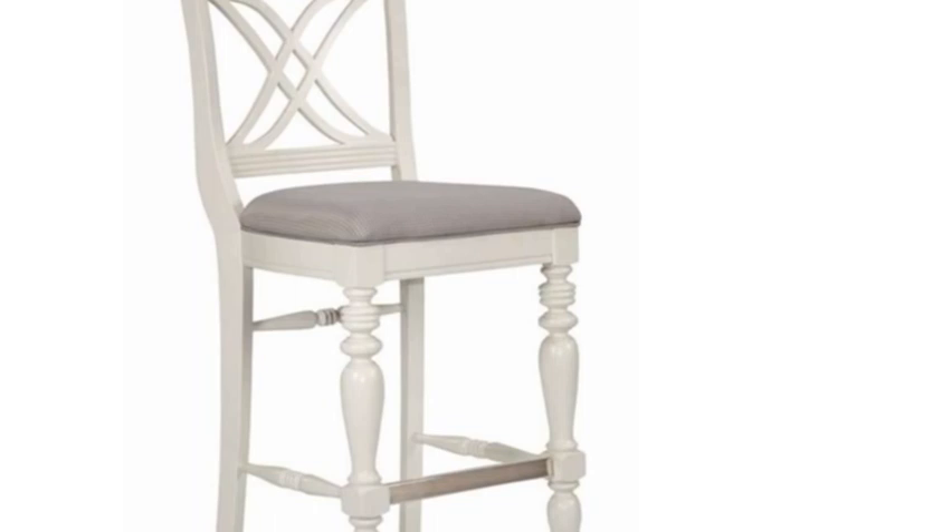Step 2: Place the seat face down on a work table. Use a staple remover to remove the staples holding the existing fabric to the back of the seat. Lift the fabric and set it aside. Also inspect the foam padding and remove it with a blunt knife if it is worn out.